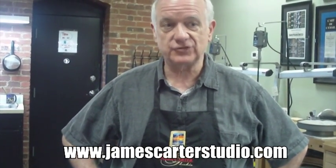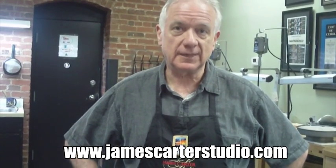Hi, my name is James Carter and I'd like to welcome you to my studio and school. We're a full-service jewelry school. We teach everything from cloisonne, enamel, to raising, to any kind of fabrication techniques that you might like to do. I'd like to invite you to go to our website, jamescarterstudio.com, and check it out and see if a class might be something you'd want to do. The classes run all year long and we have a pretty good time.